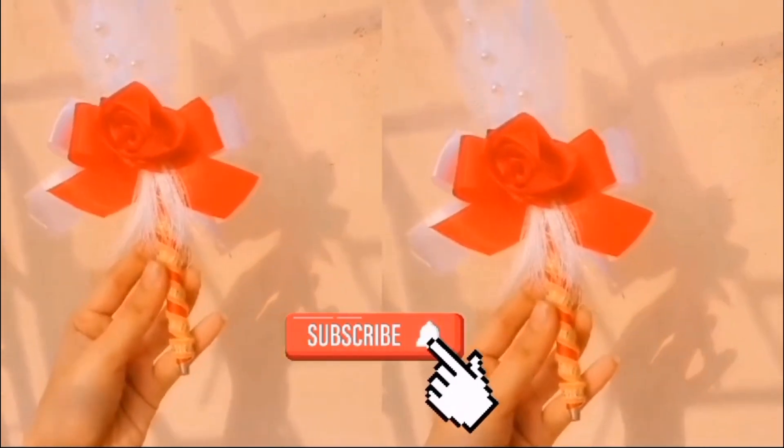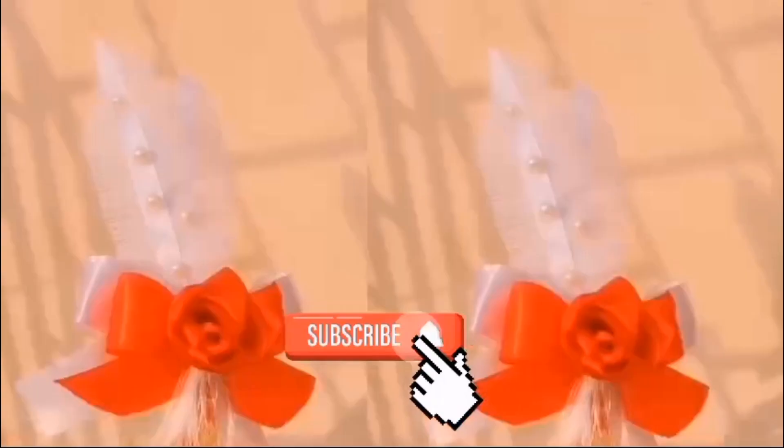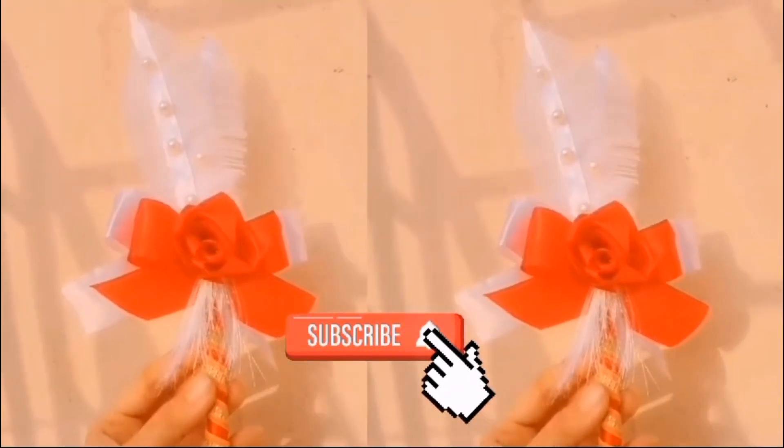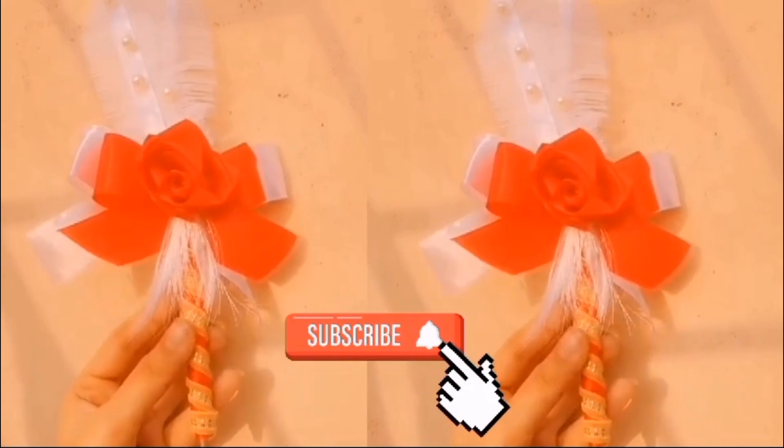We will see you in the next video, so don't forget to watch our wedding series. In the next video we are going to make a ring tray. Please like, share, subscribe and follow the channel. Thank you, Allah Hafiz.